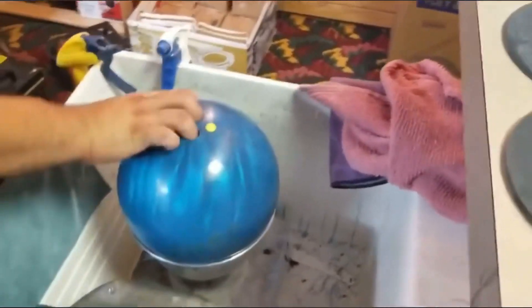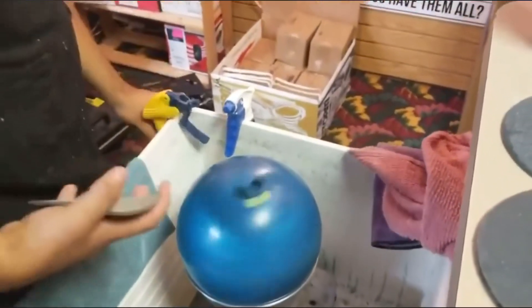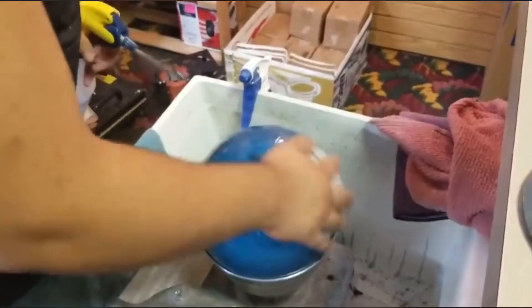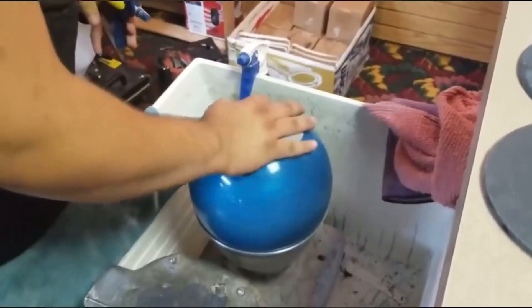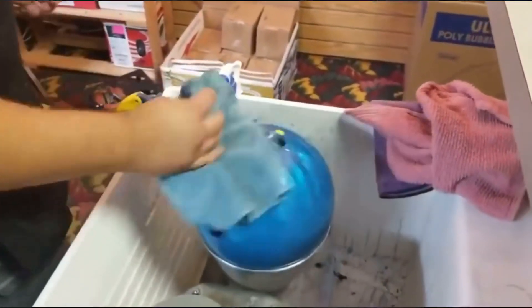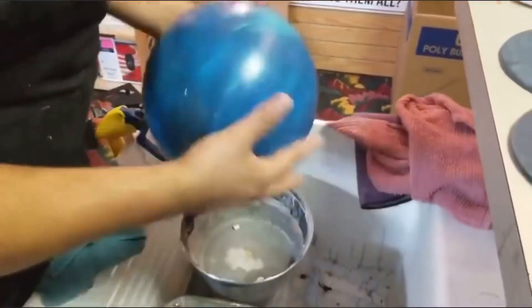Here's the key: if you want to get the 5000D finish, it's real simple. You just go through the exact same process that you would when you sand a bowling ball. It's going to be 5 times, 4 sides, consistent water, and what you're going to notice is the bowling ball is going to go from a dull state to a polished state.